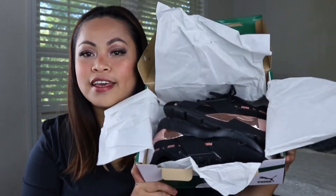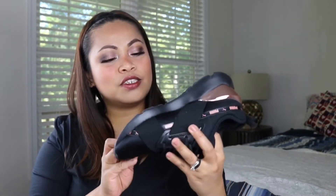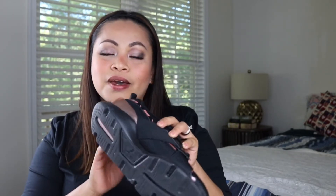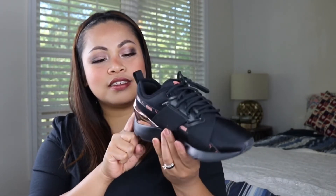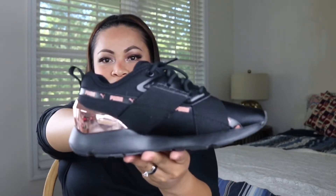So the shoes look like this. It is black and metallic gold. As you can see there's already a sign of wear on it. I love this because of the rose gold — the back has rose gold and the side has rose gold. That's what the shoes look like, and it is really amazing.